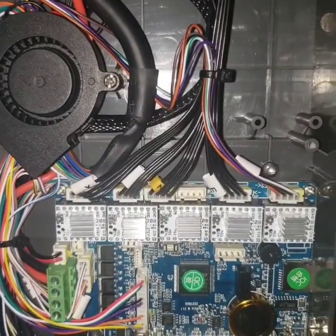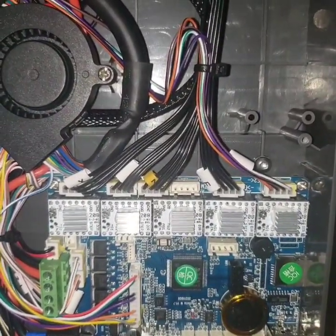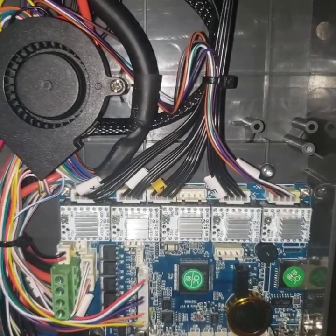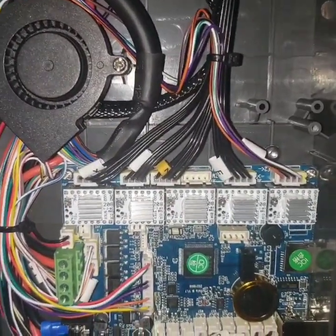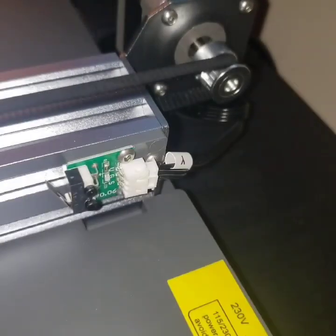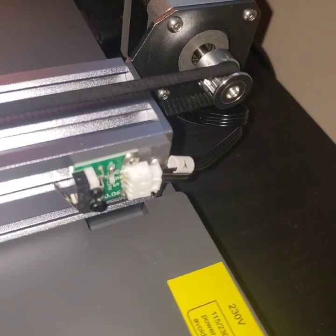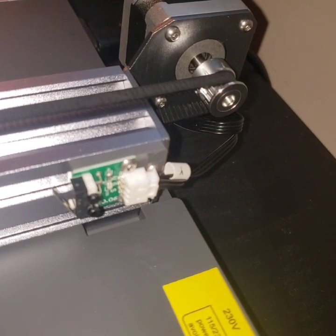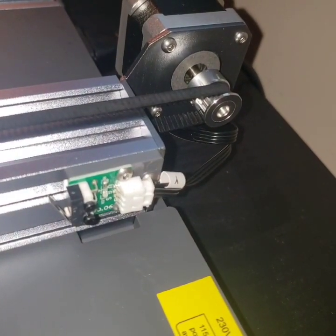I'm not sure why companies still do this proprietary stuff in the printer space. They'd be better off to open it up and let the user community design updates for their firmware. For the V3 they also changed the end stop for the Y-axis — previous versions it was stationary and you couldn't move it. This is a nice update.